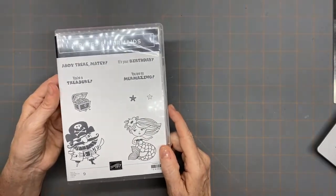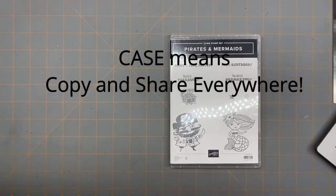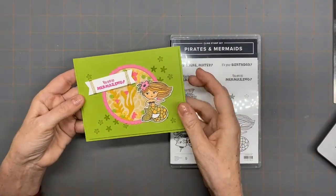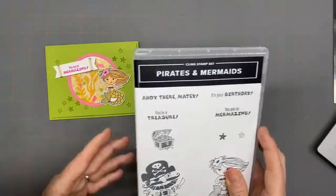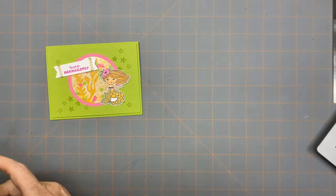The card I'm making tonight is a direct case from the catalog — I took an idea from the catalog and changed up the colors. It's a little shaker card. So first I'm going to rattle off the pieces and tell you what I cut and how I cut it. I used the layering circles die set for this and I'll be giving you the dimensions of the dies that I used.